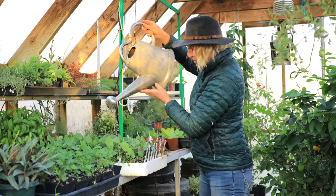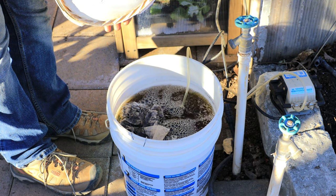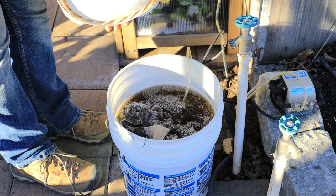Worm tea is another version of worm castings — it's a concentrated liquid form. It's a tea and you can apply it right to the leaves of plants. The nice thing is you can apply it to your houseplants because it has no odor. We're going to be making worm tea in our next episode and show you how to do it.